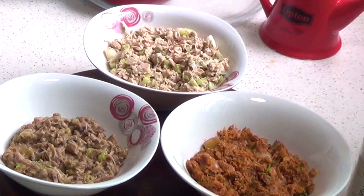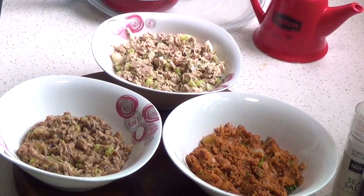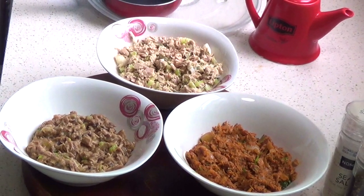So that's our three different fillings: the classic, the one with mushroom, and the one with spice and tomato.